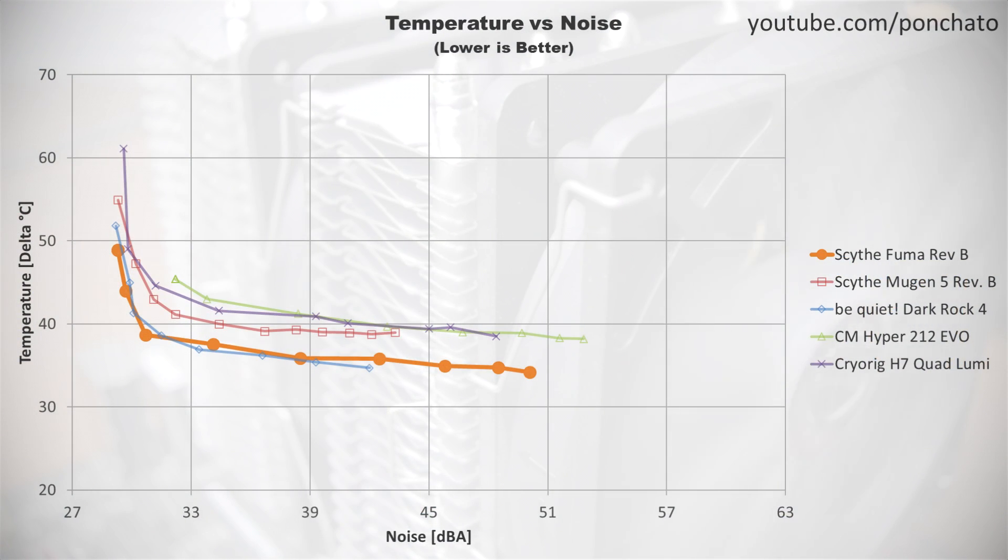Now we'll look at my favorite graph: temperature vs noise. This answers the fundamental question — how loud is it, and how well does it cool? The FUMA hits very close to the Dark Rock 4 from Be Quiet, a much more expensive cooler. Very impressive performance indeed.